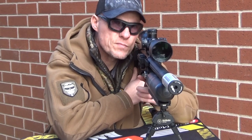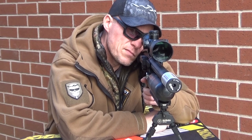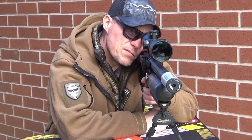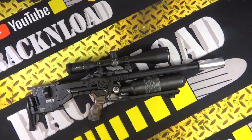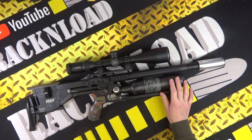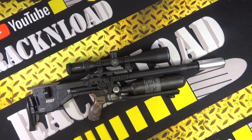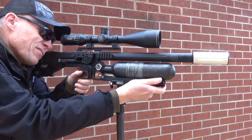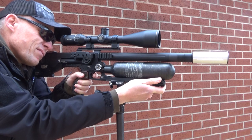It has a CZ barrel, which has got to be a good thing. Barrel options are 400mm, 520mm, or 700mm, and you can get an FAC version if you want. It has a carbon fiber bottle in 300cc or 480cc. Weighing in at 2.5, 2.8, or 3.1 kilograms depending on barrel length, with overall lengths of 585mm, 705mm, or 885mm for the big one. What a nice rifle.